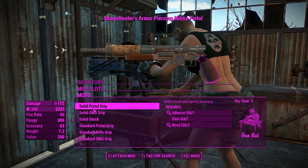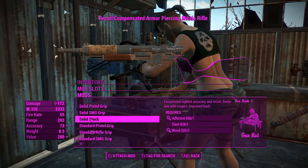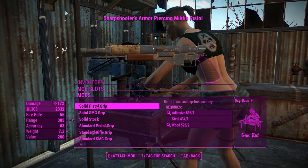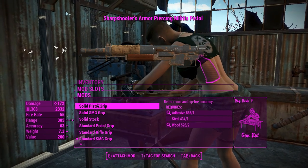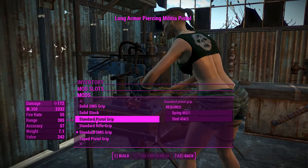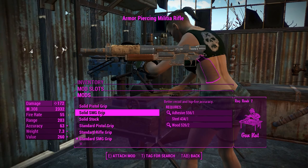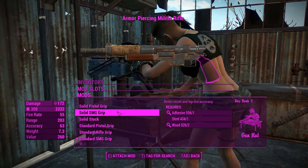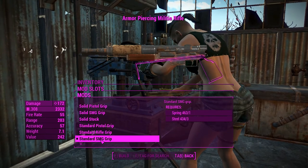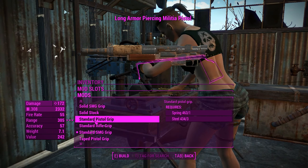For the stocks, you've got three types: the solid, the standard, and the tape, and each of these three variants has three sub-variants. You've got the pistol grip which holds it out in front of you like a pistol, an SMG grip, and the rifle grip which is held in two hands. With the SMG grip you don't actually have the stock, which is a nice option you don't get with the pipe pistols in the game.